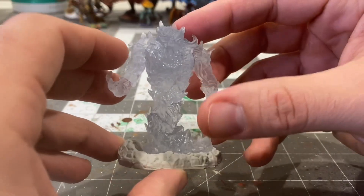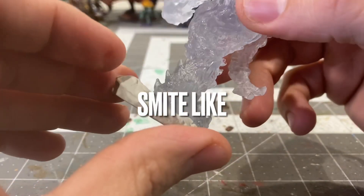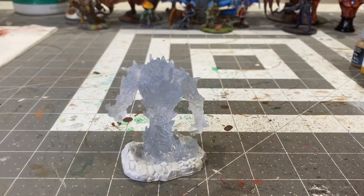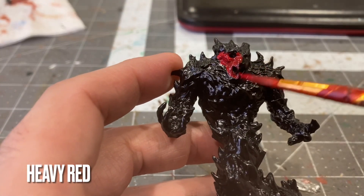Before I get started, just a friendly reminder to hit like and slam subscribe so you can stay up to date on all the latest content in my quest to paint the manual. Without further ado, here is the fire elemental. Let's start off with an all-over base coat of Heavy Red.